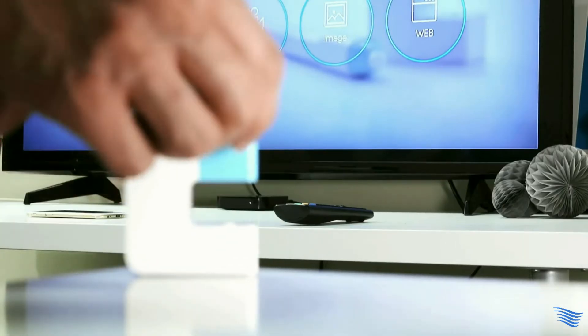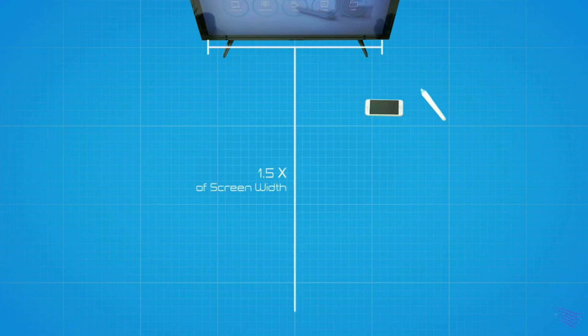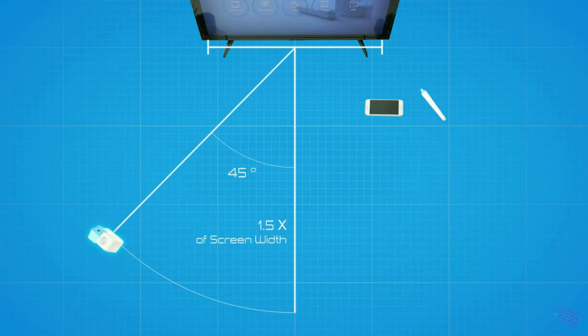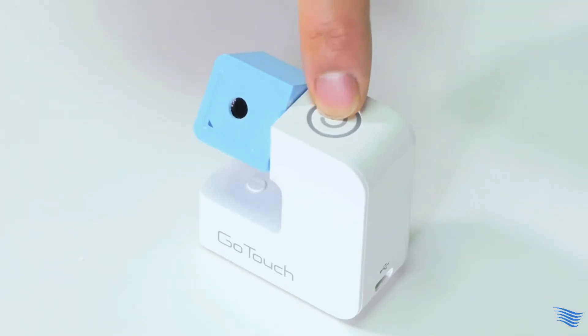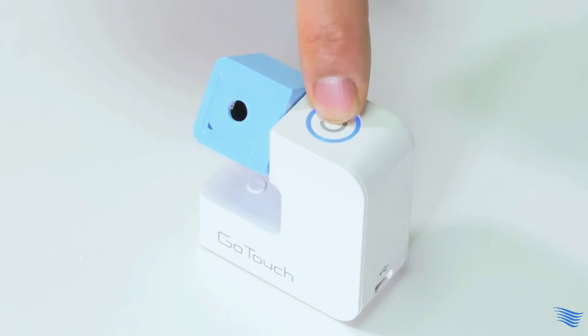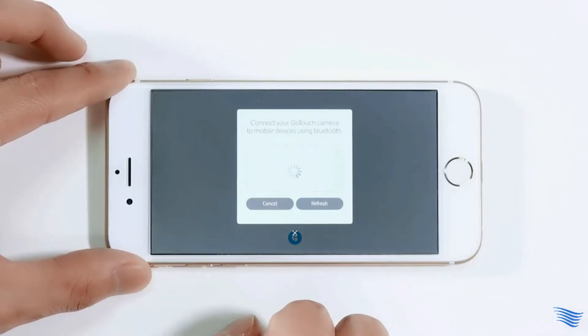Now here comes GoTouch. Place your GoTouch sensor near your screen. For the best GoTouch experience, we recommend placing the sensor 1.5 times the screen width distance from the screen, and at a 45 degree angle to the left or right of the screen. Press the power button for 3 seconds to turn on the sensor, and pair it with your device via Bluetooth.